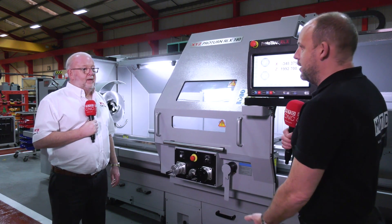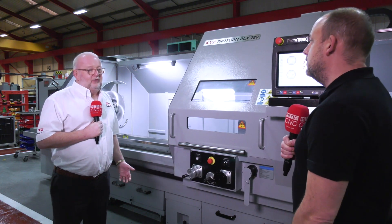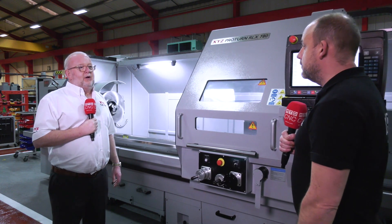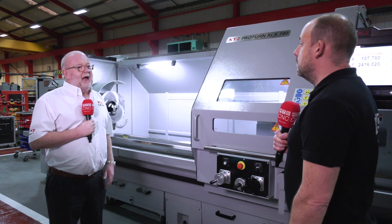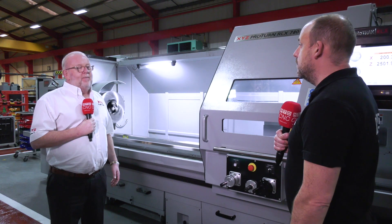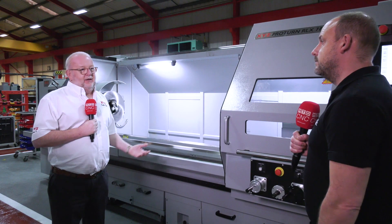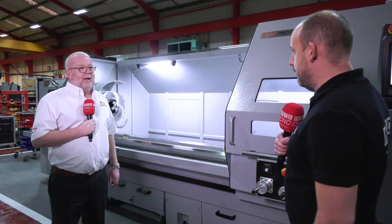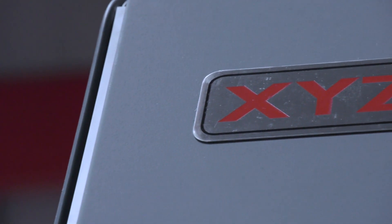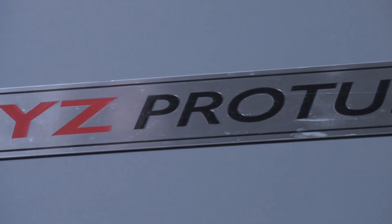This machine is available from stock — you do bring them in readily. How quickly could somebody expect to have one? We like to tell everybody two to three weeks for delivery of any machine. If somebody wants one quicker, assuming we've had it on the 168-hour test run, they can have it very quickly. That's something you do with all your machines — just to make sure everything's in working order.